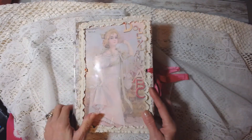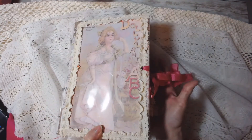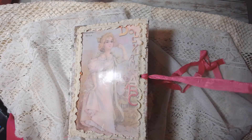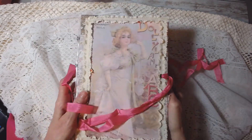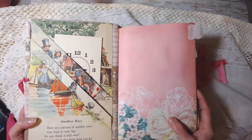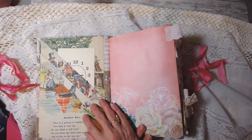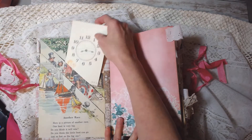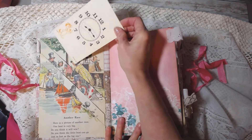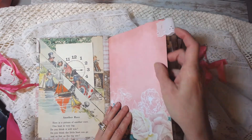The whole book is covered in this fabric — it is just adorable fabric. It has some seam binding here as a closure. Here's the inside. I took some vintage children's book pages and made a little pocket here at the front, so you have a pocket here, one here, and one here.